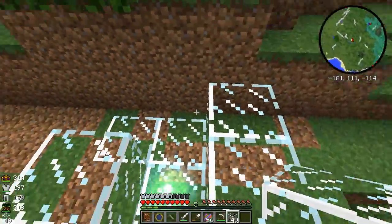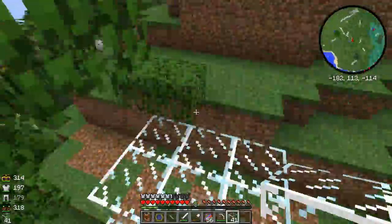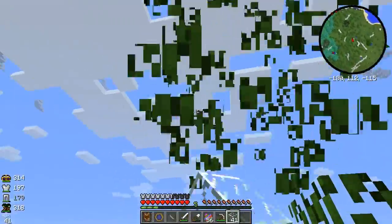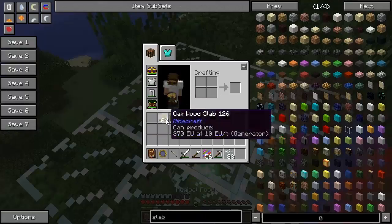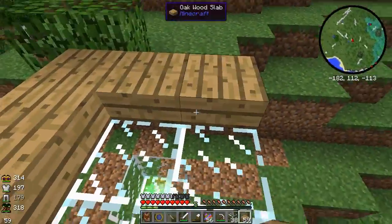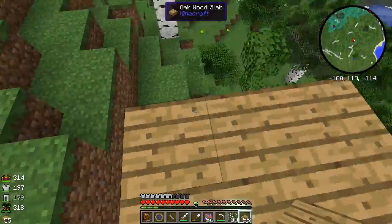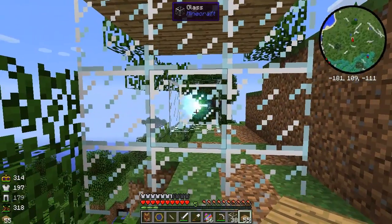We are going to continue to surround the node, and on top we're going to put slabs — any kind of slab should work. Basically, we're making a giant jar around the node.